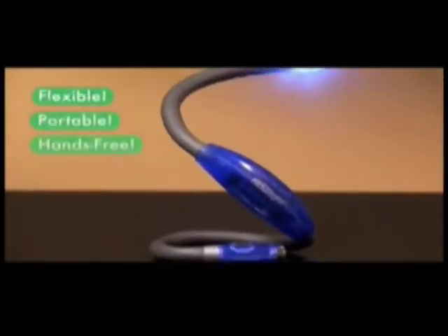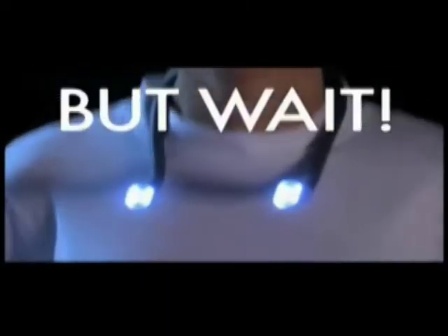It's the flexible, portable, hands-free Hug Light, and it's yours for only $10. But wait, call now.